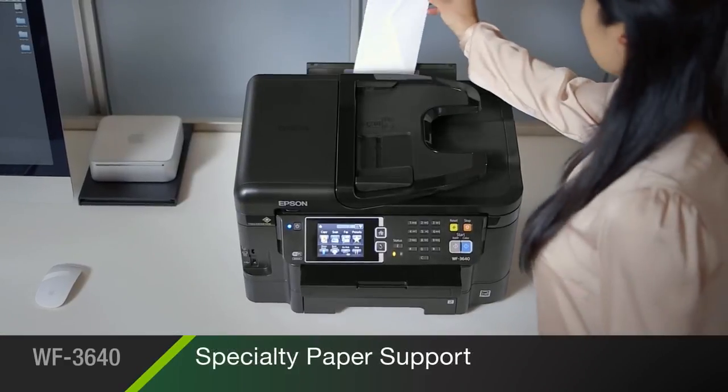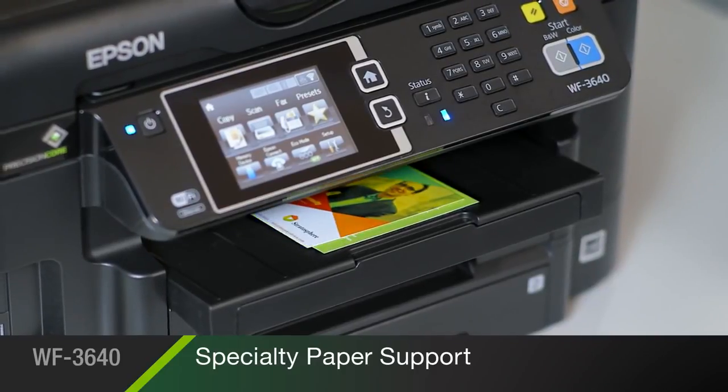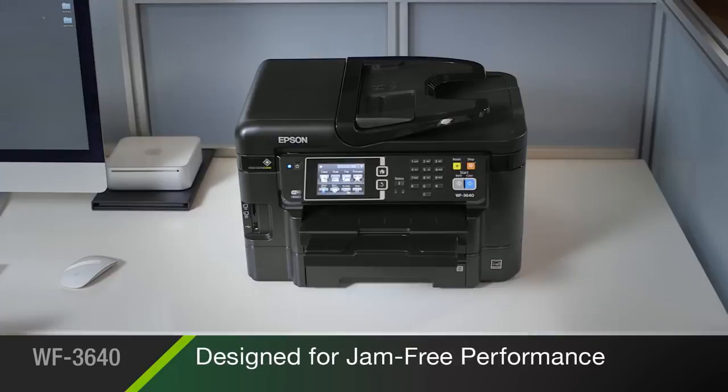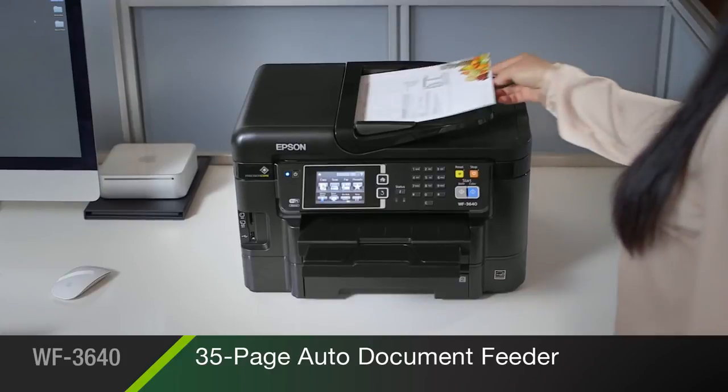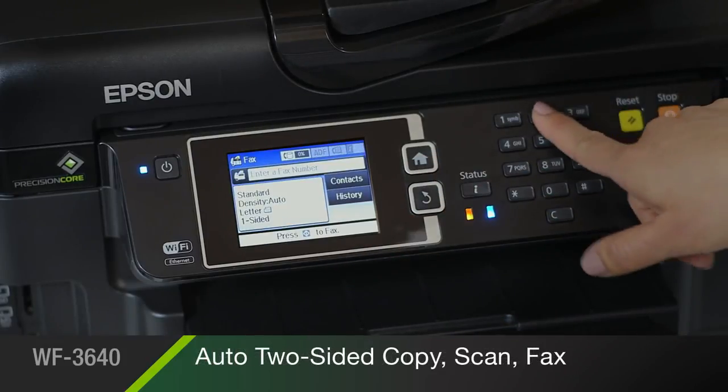Its convenient rear feed allows you to easily print envelopes, cardstock, and other specialty media, and it's reliable and engineered for jam-free performance. This versatile performer includes a 35-page two-sided document feeder, making it quick and easy to automatically copy, scan, and fax your single or two-sided originals.